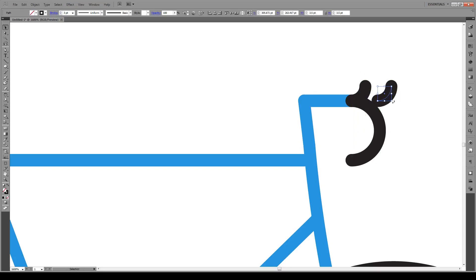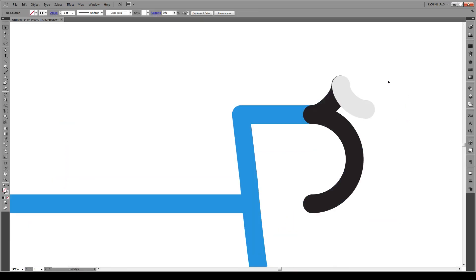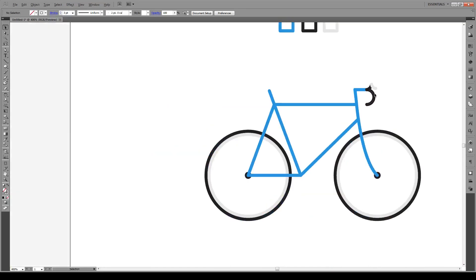Now we see it's a bit cramped right there, so let's select our points and move them out just a bit — roughly to there. Then let's just make sure this aligns to the same point — roughly there. Great, so now we've built our frame.